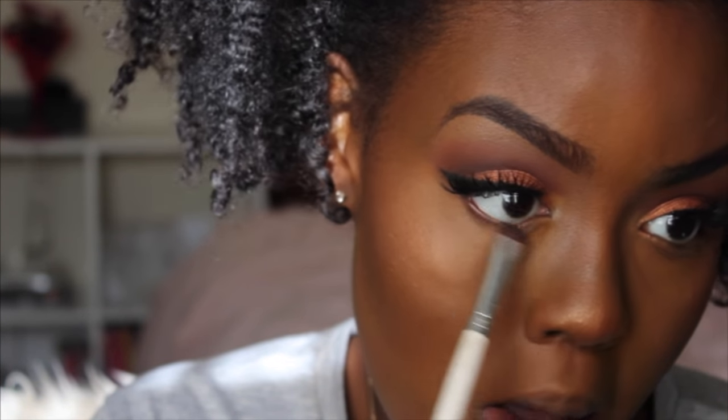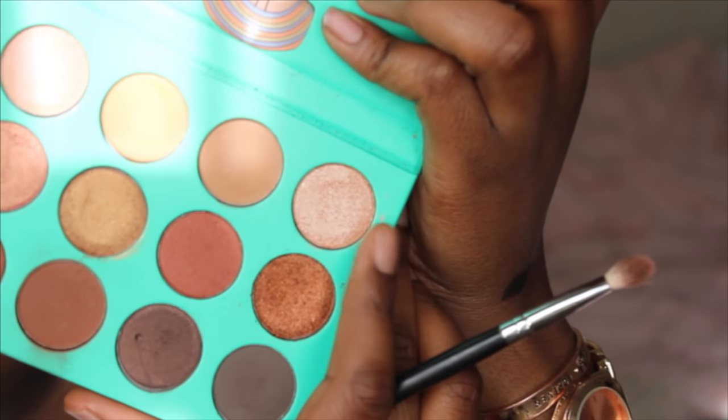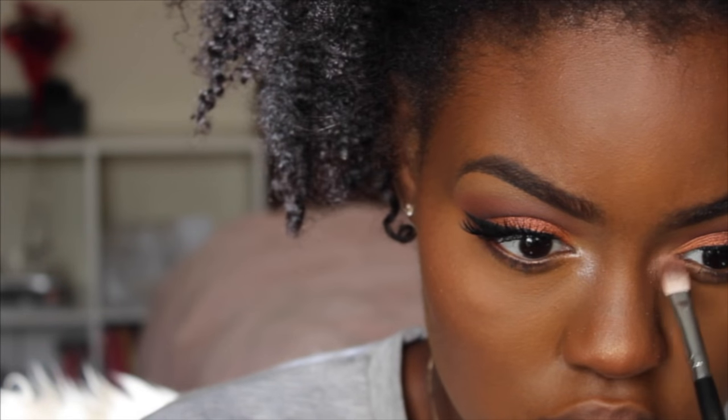To finish off my eyes, I'm smoking out my bottom lash line and popping on some mascara. Then I'm going back into my Nubian palette to take this pink champagne color and highlight my tear ducts. For my lips, I'm using the Wet n Wild lipstick in the color Mocha-licious, and then I'm taking the NYX Soft Matte Lip Cream in Abu Dhabi and putting that right on top.